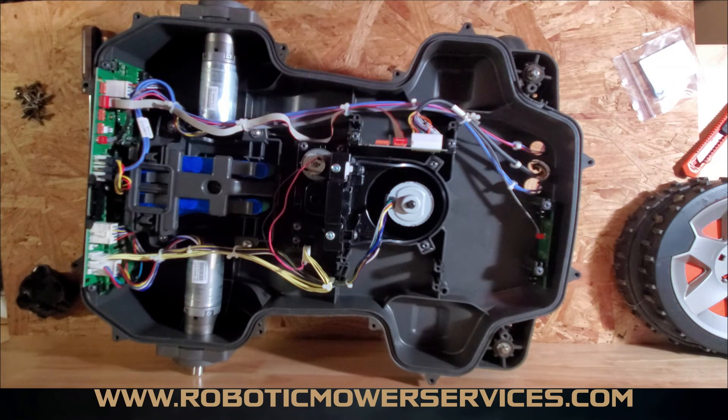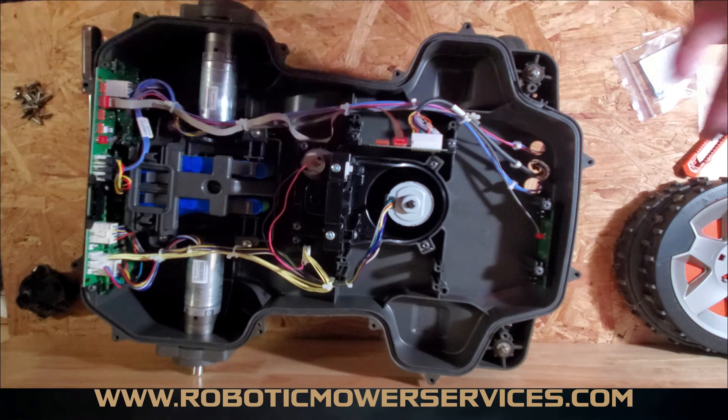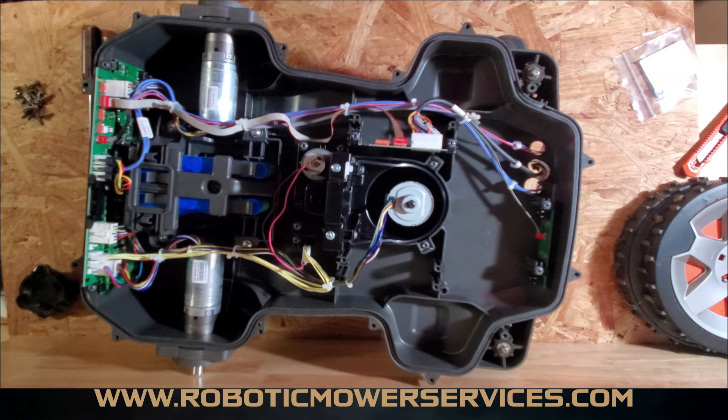If you need parts for your automower like a rope seal, wheel motors, or anything like that, check out our website at www.roboticmotorservices.com. You can also shoot us an email at roboticmotorservices@gmail.com and we'll try to help you out with any questions or issues you might be having, or if you're looking to order parts and aren't sure what you need, send us your model and serial number and we'll get you hooked up. Make sure you subscribe to this channel so you can keep catching videos like this — thanks for watching.